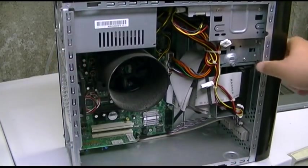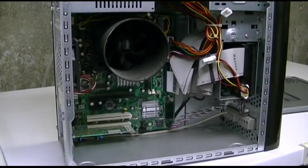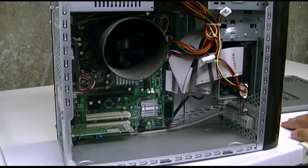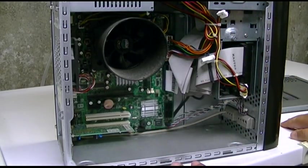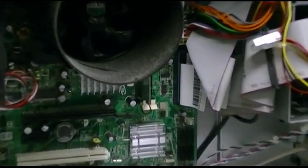Taking a peek inside. Some dirt. Caps look good. IDE, floppy connector but no floppy drive of course. It's got a Cooler Master cooler on it, rear case fan — this thing is fully loaded. It's even got Serial ATA. Wow!